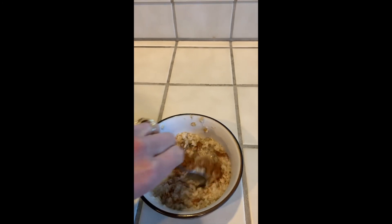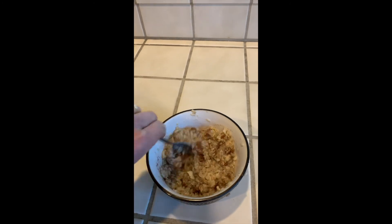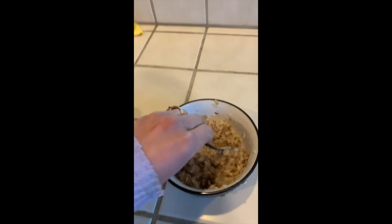Next I'm going to stir the cinnamon into the oatmeal — stir, stir, stir, mix, mix, mix. Look how yummy that is. Now I can eat my oatmeal.